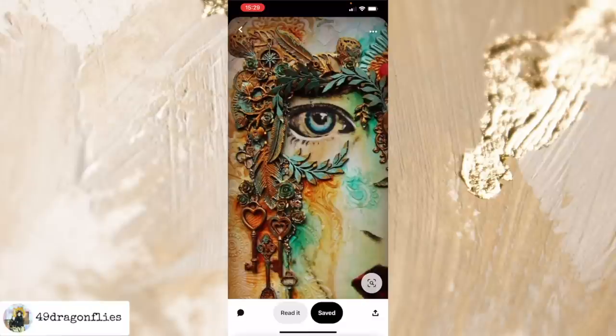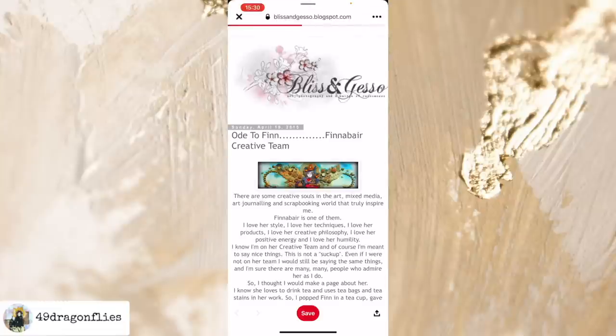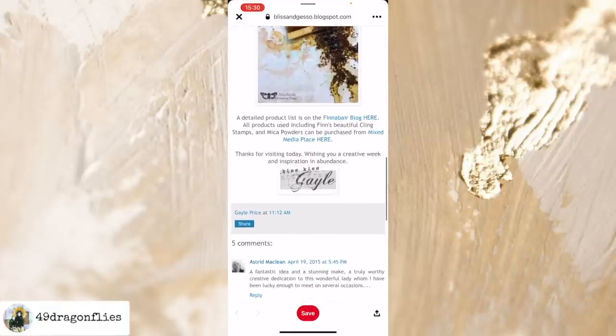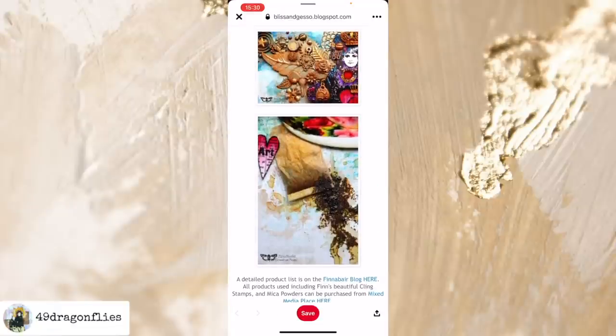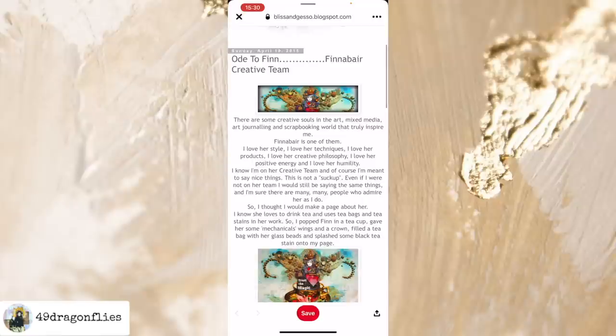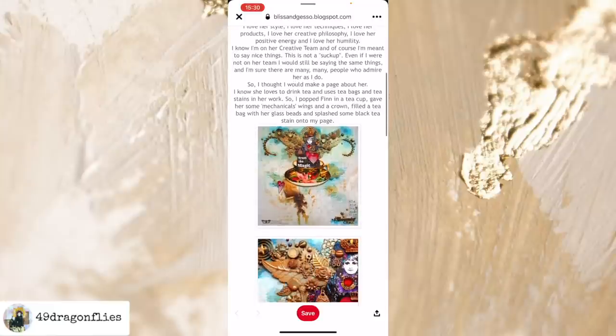Let's see if there is a blog post or more information. I'll click on 'read it' and here we see a blog spot page from Bliss and Gesso — 'Ode to Finn.' Interestingly, when I look at this blog spot on my phone I don't see all the information I see on my desktop. On my desktop I can see that the lady behind this blog spot is called Gail Price and she is a Finn Bear brand ambassador, so obviously all the products she used are Finn Bear. I don't see that particular pin on this blog spot.